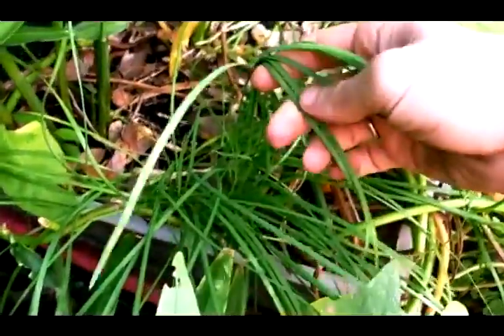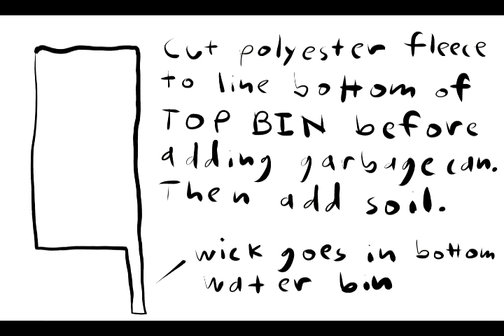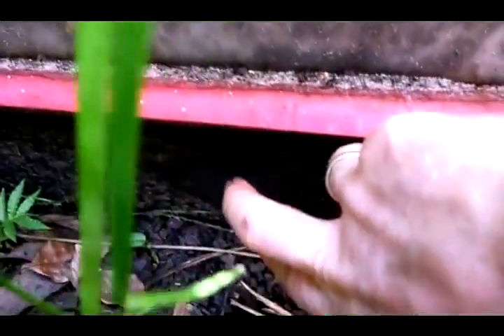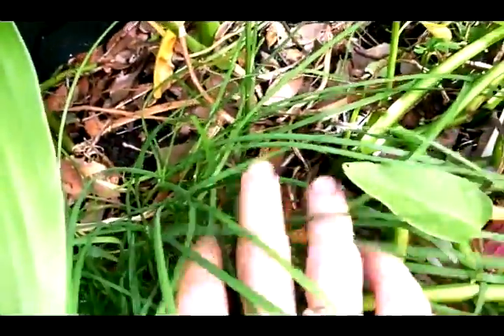It's just automatically fertilized. There's chives in there too. The wicking cloth is on the inside of this pot, so it pulls up water from this bin. So this whole system is self-watering and self-fertilizing.